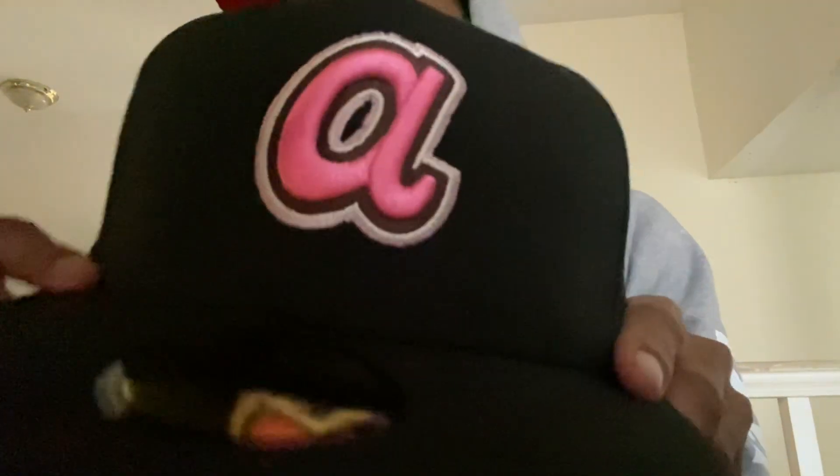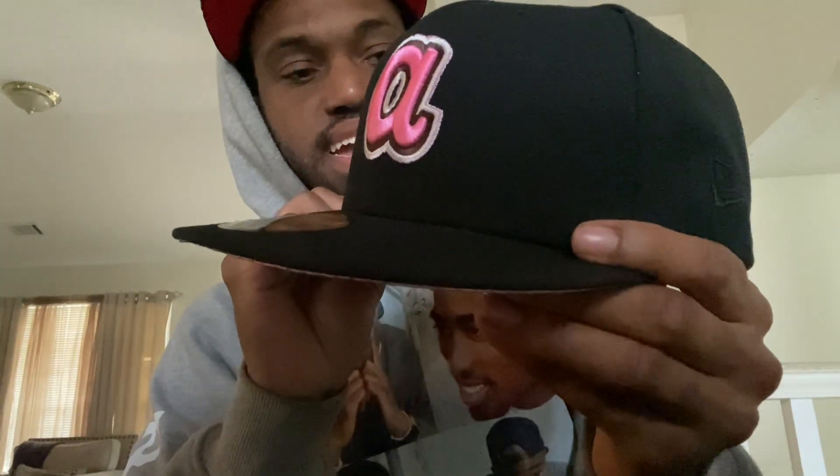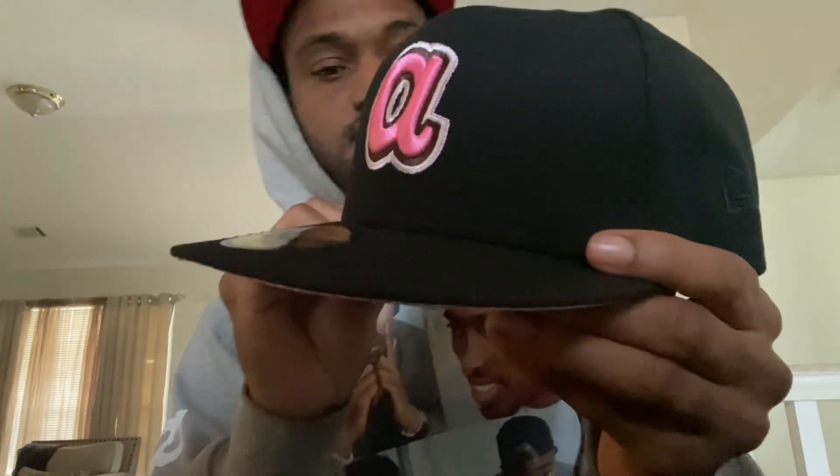We got this nice black and what I want to say is a hot pink lowercase A with hansel — I think that's brown, like brown and a little bit of light pink, like a light tone pink on the outside. It's really clean. And you can see we got a 1876 Atlanta Braves side patch with the double tomahawk.